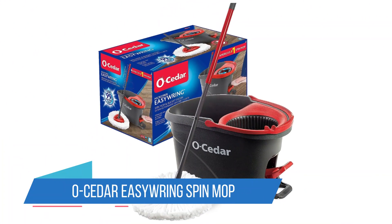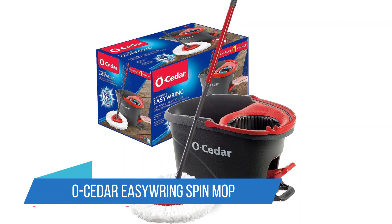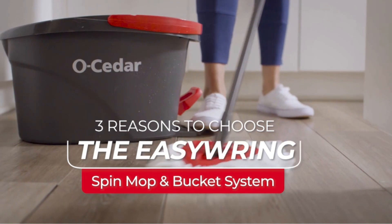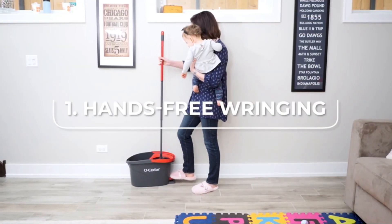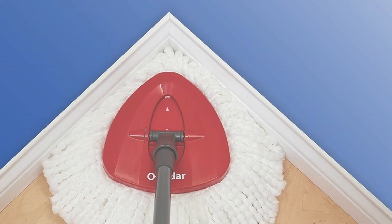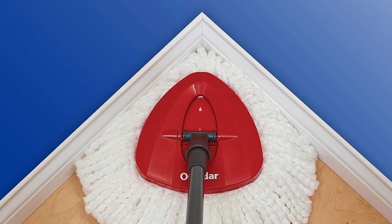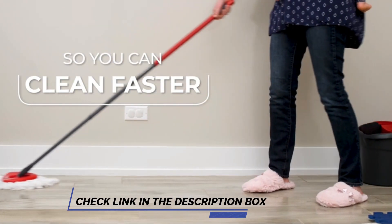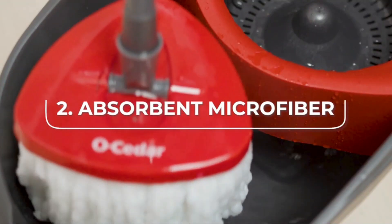Number 1: O-Cedar Easy Ring Spin Mop and Bucket System. If you're most comfortable with the traditional model — meaning a long handle with a head that consists of woven strands of cotton fibers — go with the O-Cedar Twist Mop. It has a number of features that make it one of our best picks, including a removable mop head so you can throw it in the washing machine after each use, a bucket so you can easily wet and then rinse it off while cleaning up, and a spinning mechanism to help bring out extra water while in use.